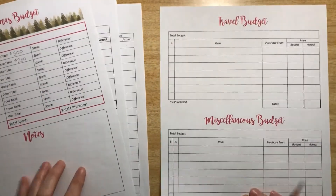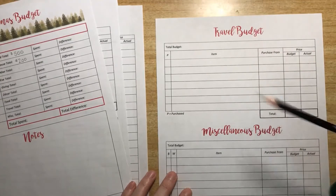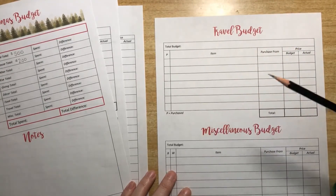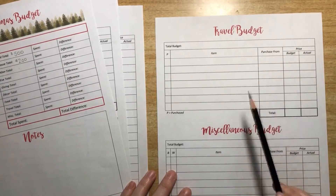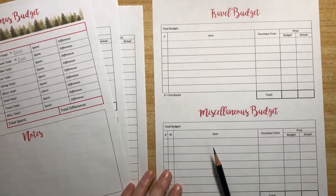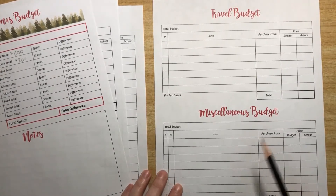The last sheet is a travel budget, because we always end up going to see family and don't have any family in the area. We can keep track of gas and food we eat on the way. There's also a miscellaneous section — if you've got anything in your Christmas that we don't have in ours, you can put it there.